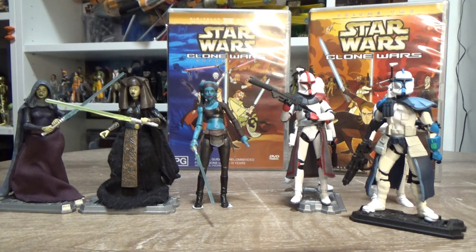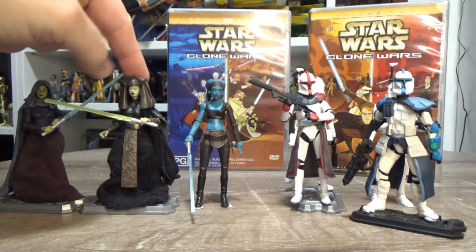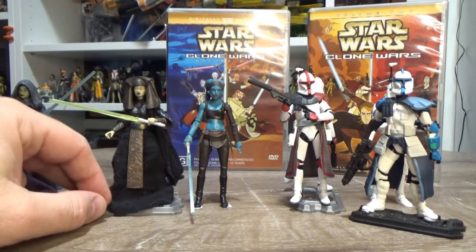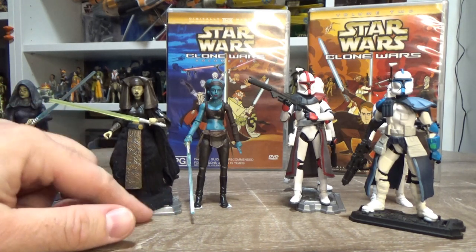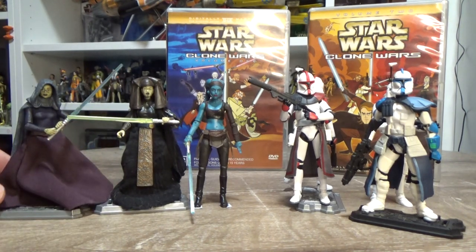Being that they're all sort of repacks basically, I'm all for it because there are some cracking figures and I have the majority of them here. I thought I'd just go through them one by one briefly and talk about each, because some of them are from the Vintage Collection and haven't been out for a long time. Figures like Aayla Secura are going for a lot of money now, both loose and carded. Luminara came out in the 2013 three-and-three-quarter-inch Black Series when that kicked off.